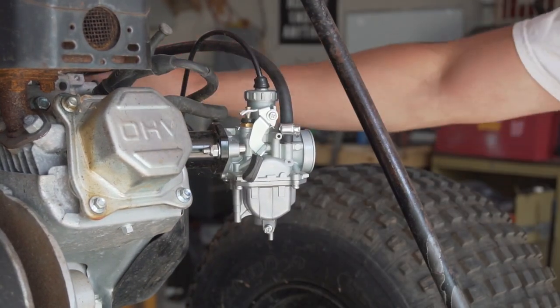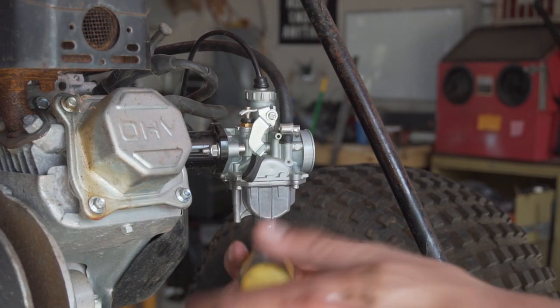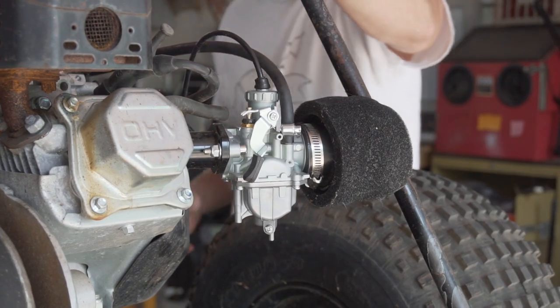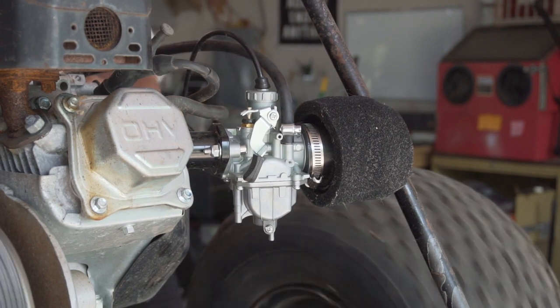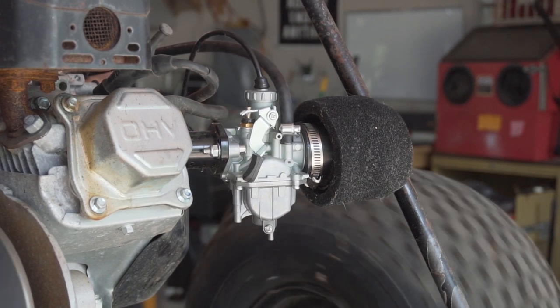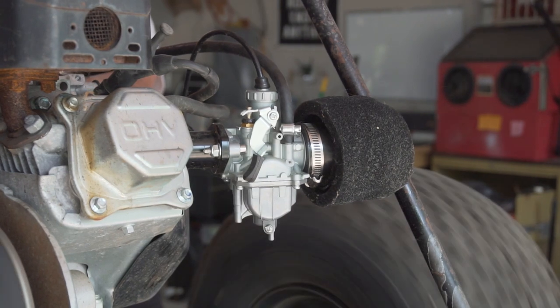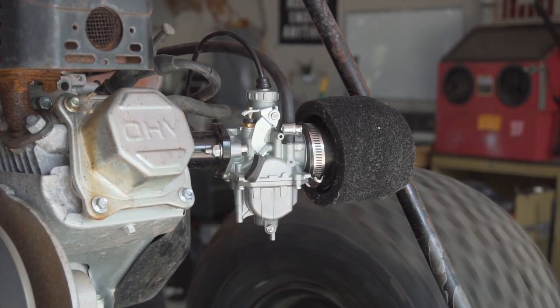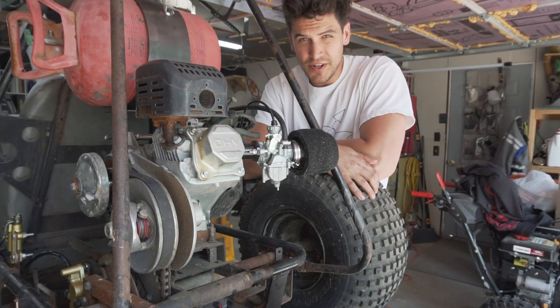Let's turn the fuel on. The drain plug is still open. Time to take it for a test drive.